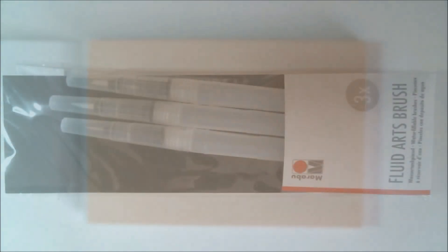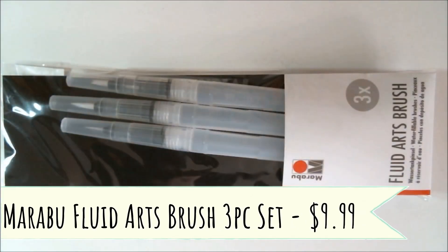Next we have a Marabu Fluids Art Brush Set — it has three brushes in it, and the retail price is normally $9.99. This refillable water brush set is great for filling in large areas, applying delicate washes, and more. Try filling the chamber with your favorite pigments. For all the swatches in this video, I ended up using the flat brush that came in here, and it worked pretty well.